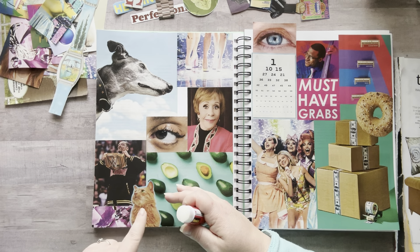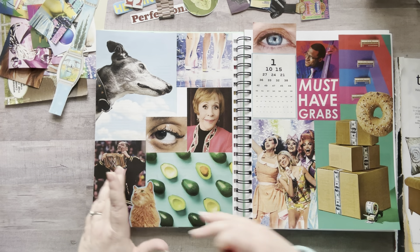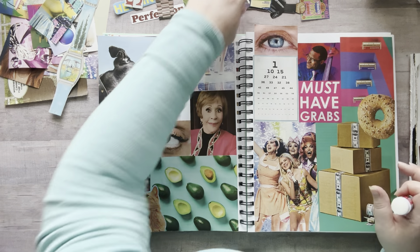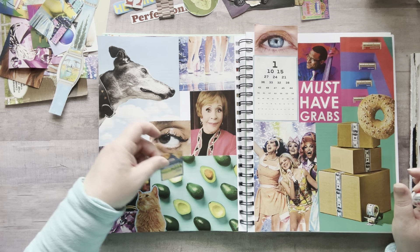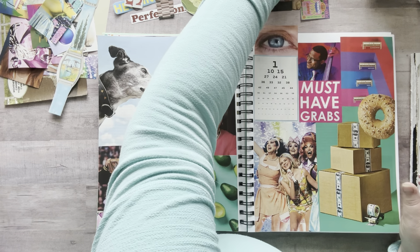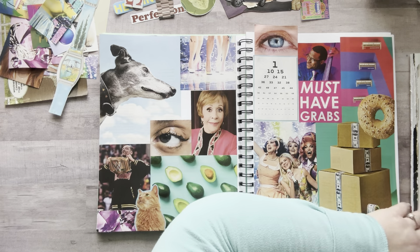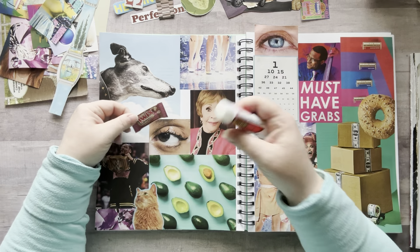I also have some cheese. I get crazy with these — it's just fun to put random things! I have a Twix, maybe right there. Yes! This is the fun part. I mean the whole thing is fun.